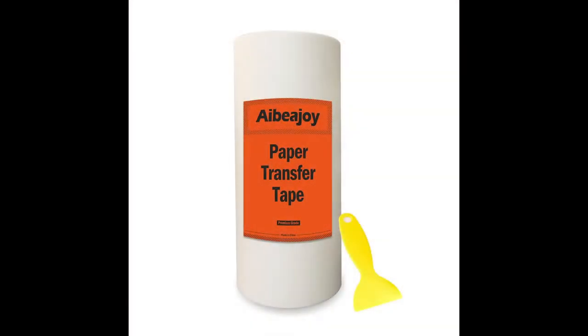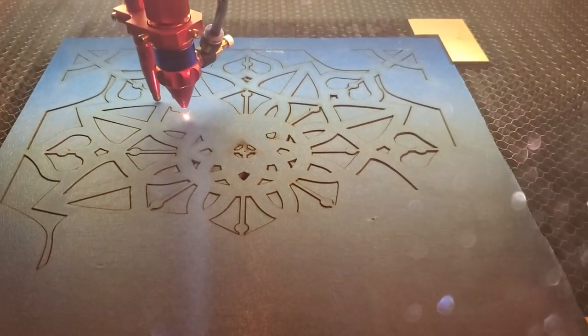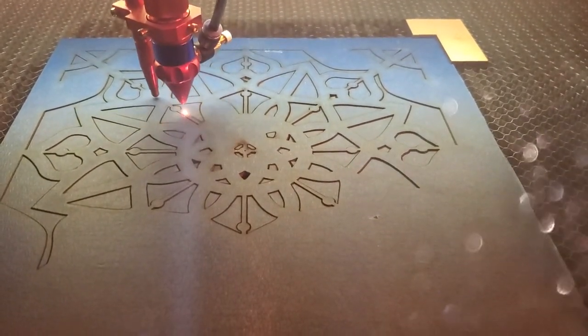I want to talk a little bit about why I used masking tape instead of transfer tape. When I've tried transfer tape in the past, it has peeled up during laser cutting, and because it's paper, that becomes a real fire hazard in your laser cutter. I've had better adhesion from masking tape, and that held true in this case as well — I had very little separation of the tape from the wood during the cutting.